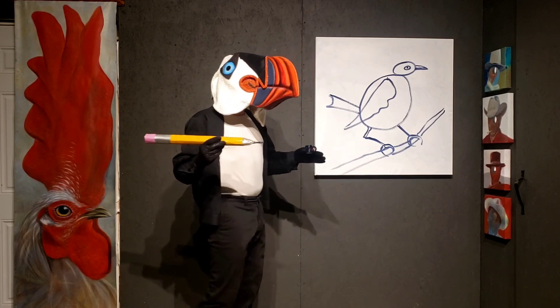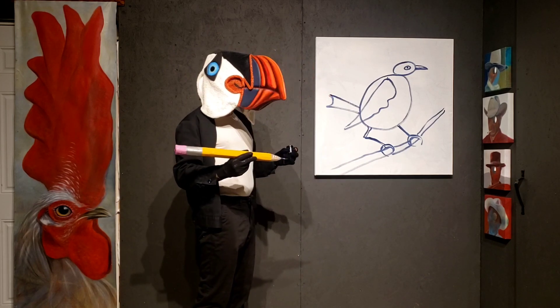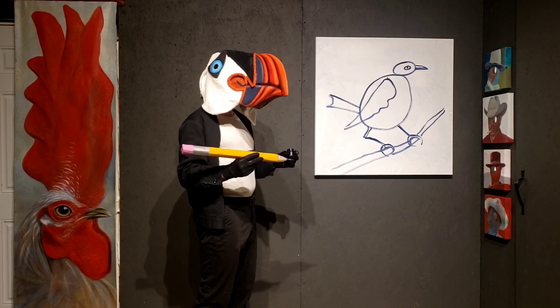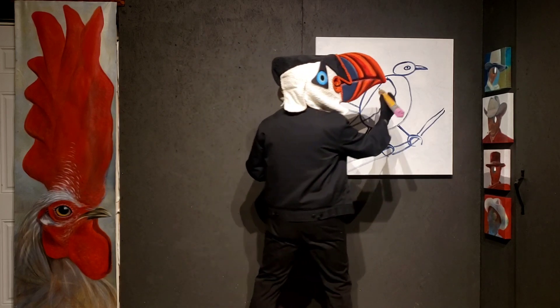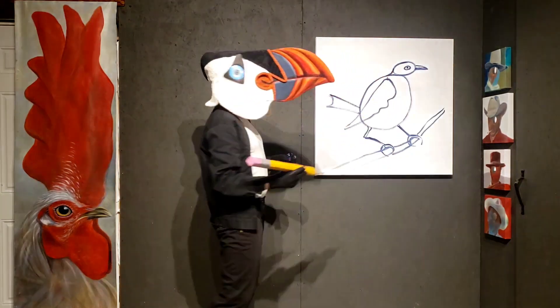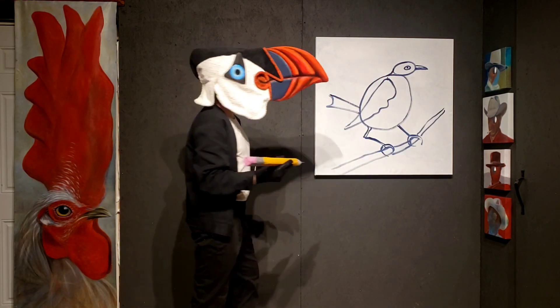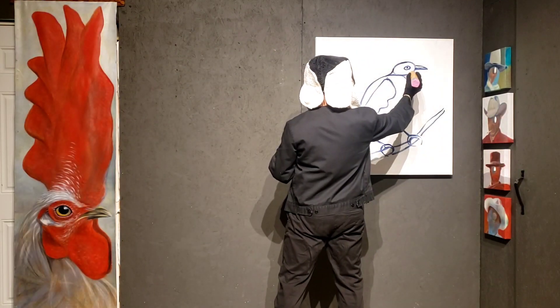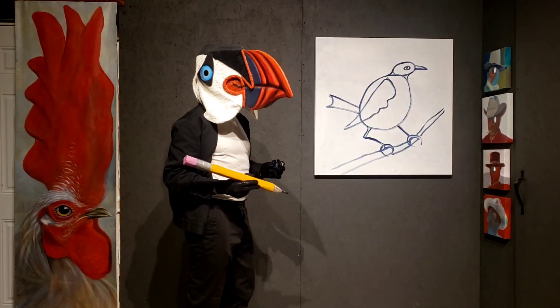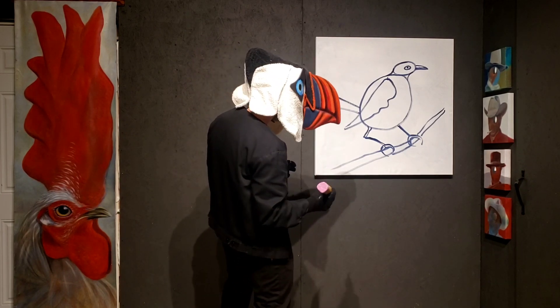But before we start to put feathers on, let's think about some things for a minute. That head looks like it's just sitting on the body. It doesn't have a neck yet, does it? Let's put a neck on. Connect here - that's the back of the neck. Now it needs a front of the neck too. Now we have a bird sitting on a branch with his neck, eyes, beak, wings, tail, feet, and legs - everything.